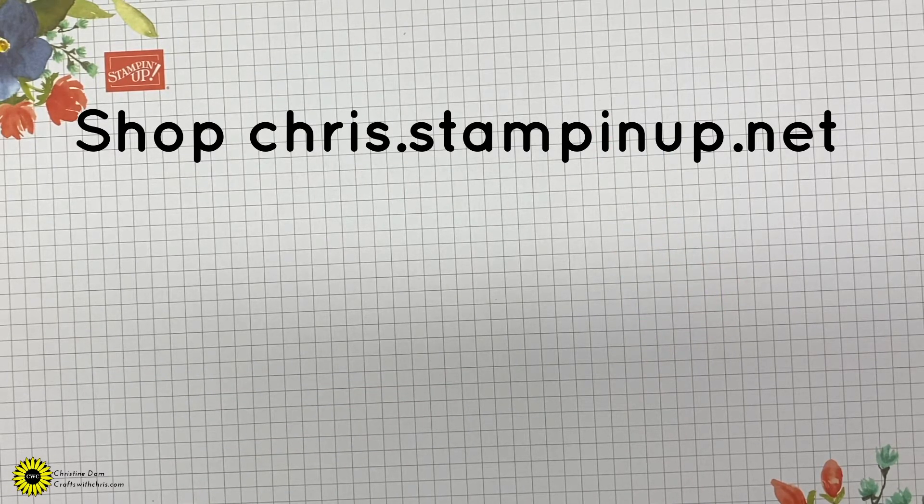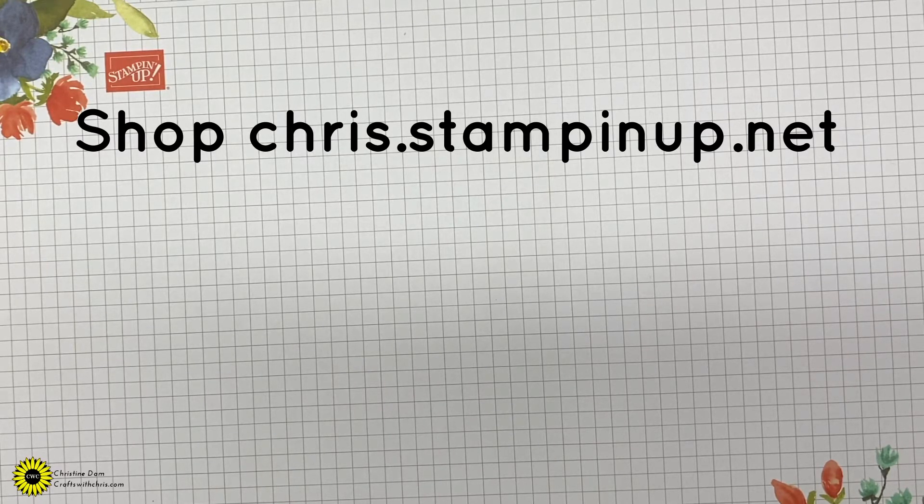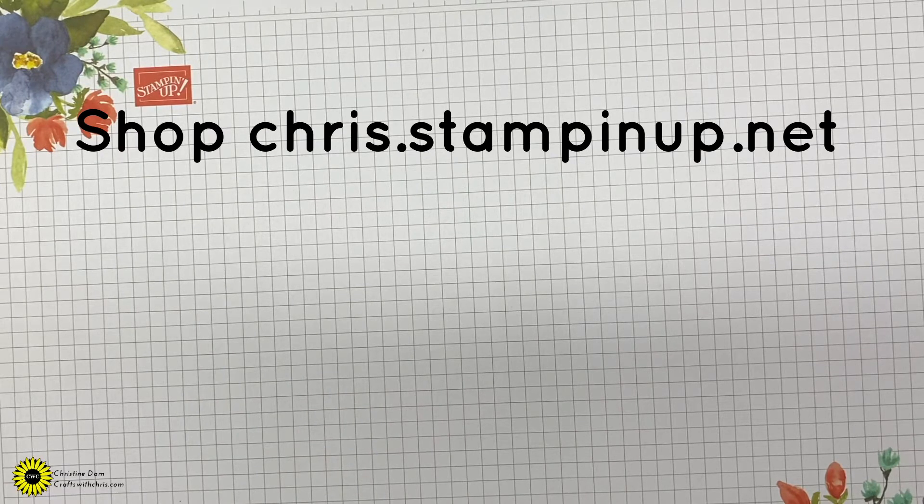We're going to get started on two cards today. Over on my Facebook page I have a contest going on for the whole month of August — it's a sketch challenge or a color challenge, or you can do both. I have a post pinned to the top of my page. Create your card, submit that picture underneath that post. At the end of the month I will gather all the entries and pick a winner at random. You just have to like my Facebook page and then leave your entry — you can enter as many times as you'd like.